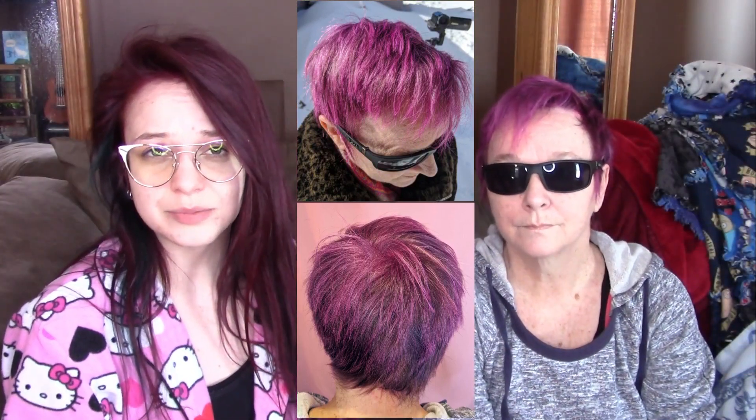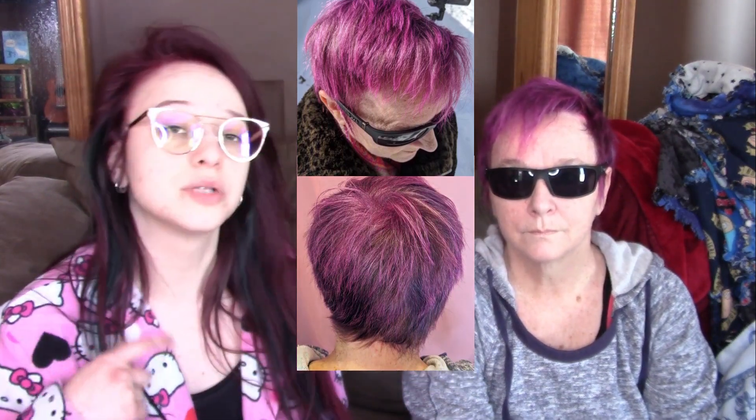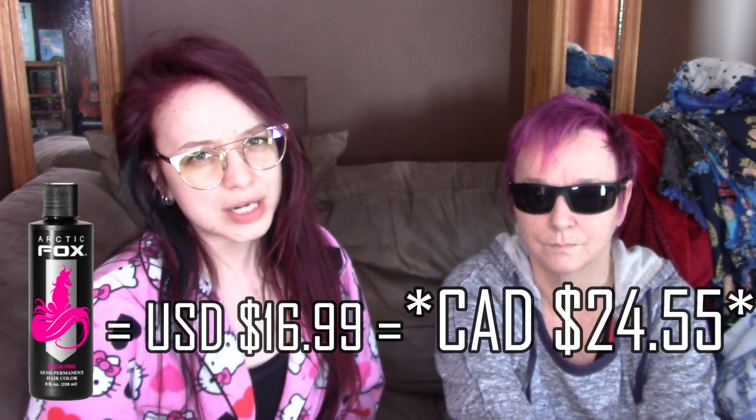I'm not going to have color updates in this video, but I will leave a comment down below when I do get a color update if you're looking for that. Price, shipping, and final thoughts — mom, what did you think about the hair dye? I love it! I love the way it makes my hair feel and it's obviously a good color too. It makes my hair super shiny, and it also smells like Swedish berries, which is great — the smell actually lasts through a few washes. The 8-ounce bottles we used today retail for about $16.99 US, which works out to about $22 Canadian.